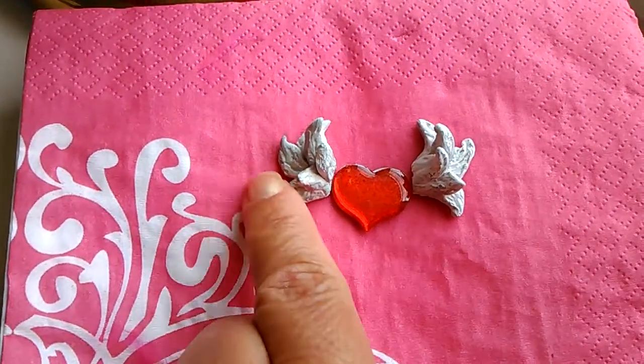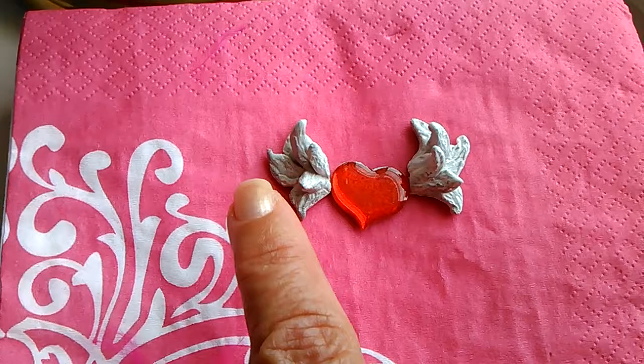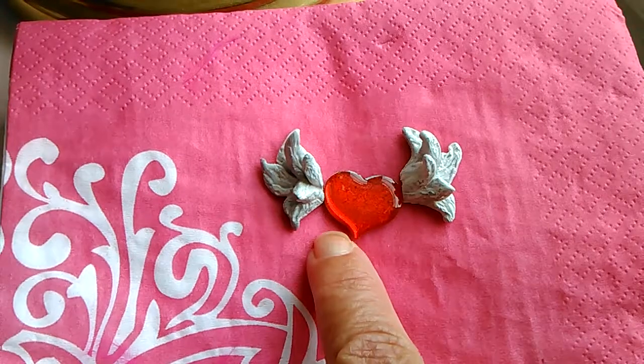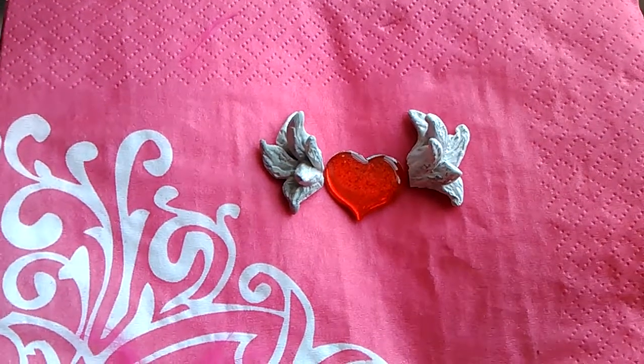I'm going to finish it off by putting some fine glitter on certain little spots to bring it out some more. Then I'm going to glue it to this heart, and this heart is going to go on something else that I'm going to make.